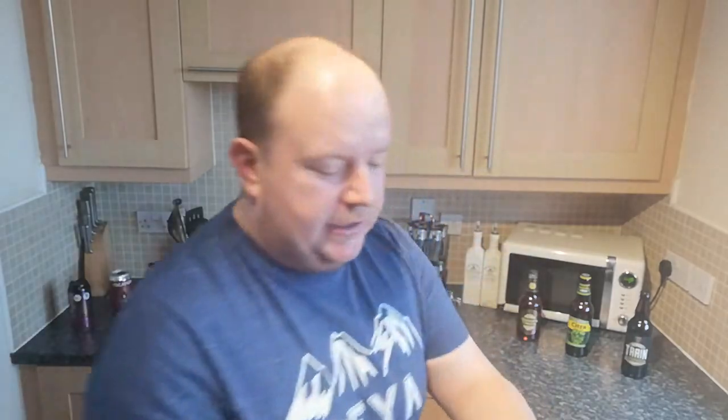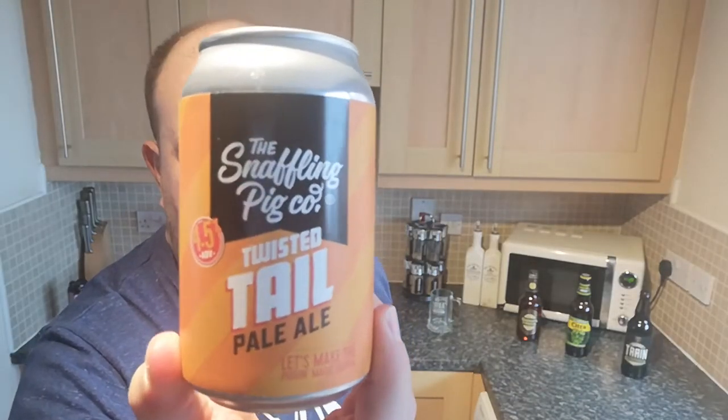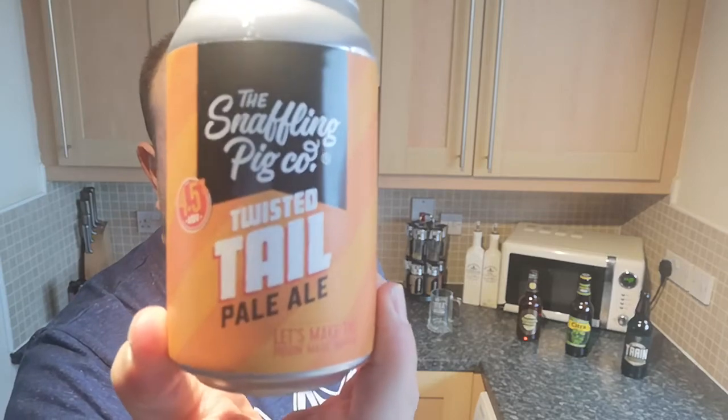It's virgin beer review time — this is a virgin company, I've not heard of them before. A friend of the channel, Andy, got a pack of beers and kindly gifted me this one. He likes darker beers, so this paler one he passed along. It's from the Snuffling Pig Company — Twisted Tail Pale Ale. Let's make the pigging magic happen!